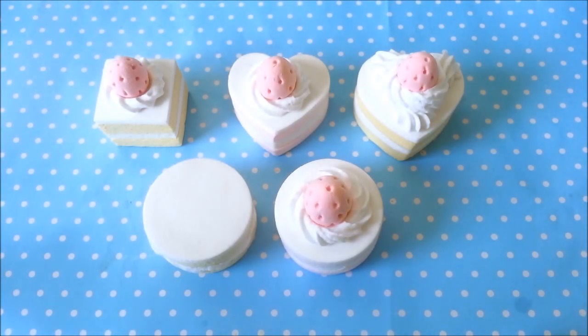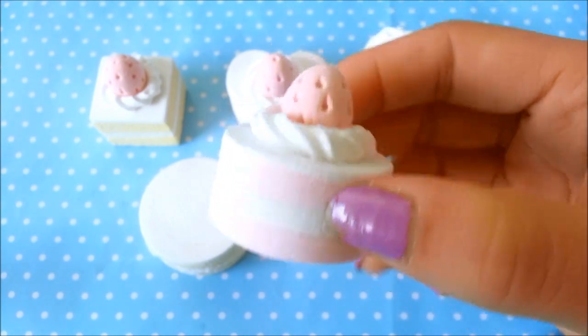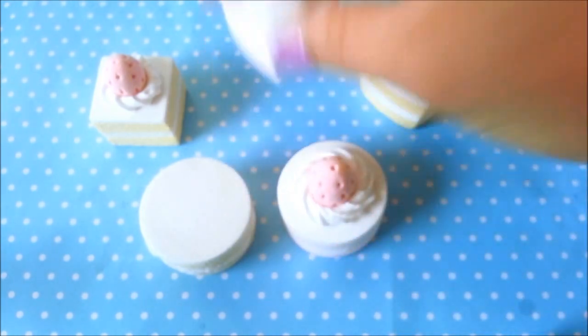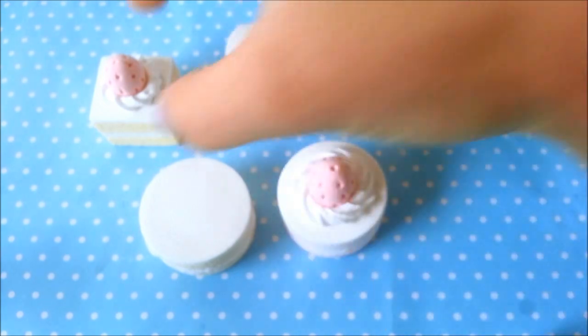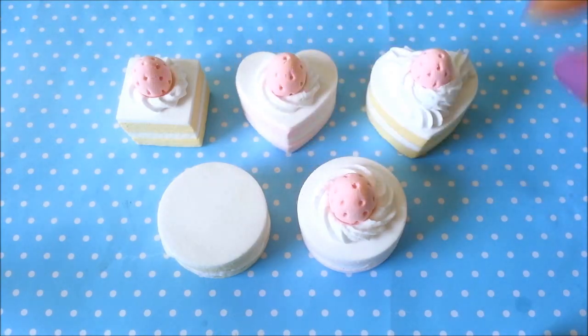Hi everyone! It's Fizzle Jules here and today I'll be showing you guys a tutorial on how to make these little cakes out of Daiso paper clay. These are some examples of some that I've made before. These cakes are made entirely out of Daiso paper clay.